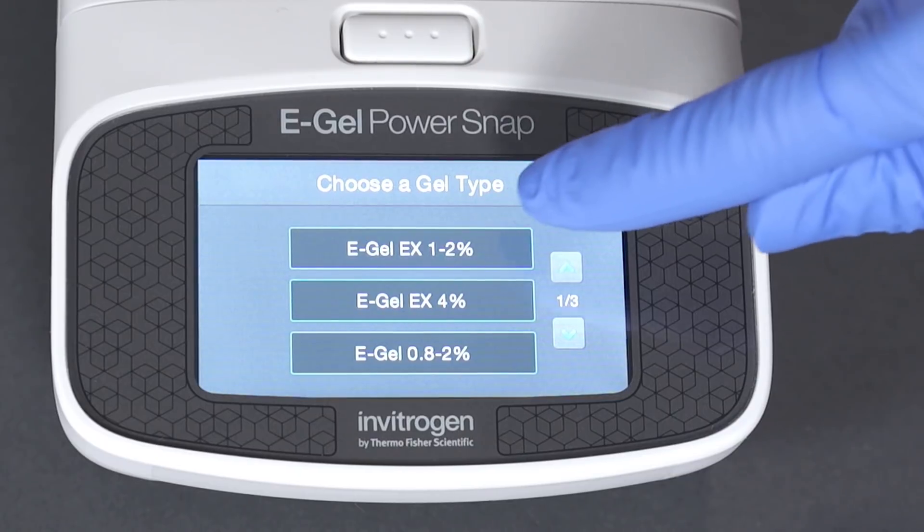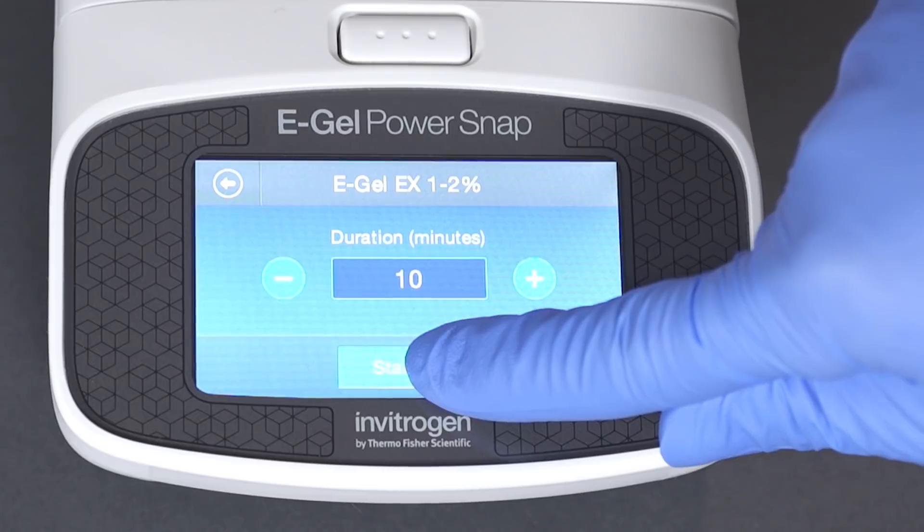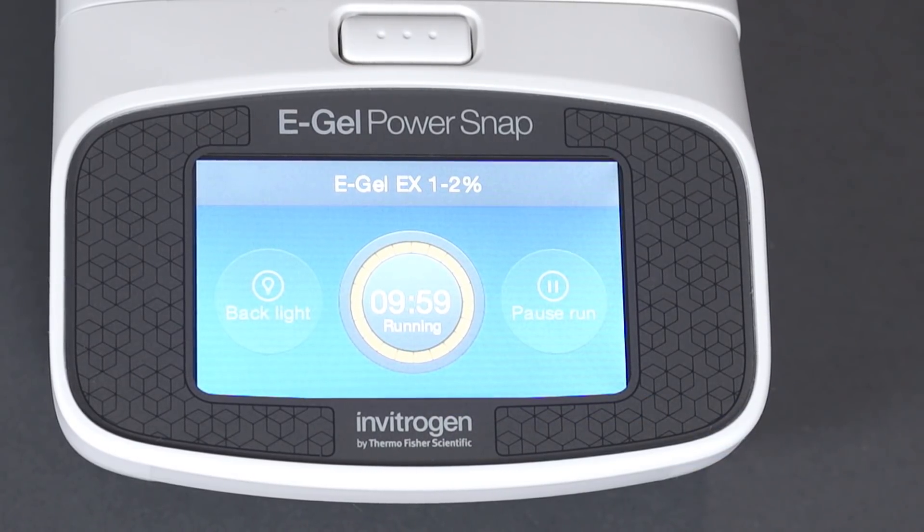To start your run, select the program and time for your gel and press start run. You may use preset parameters or adjust the run time to your needs.